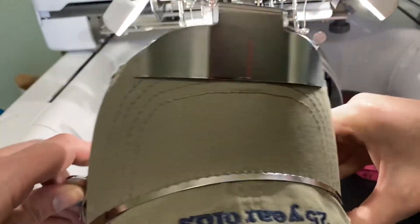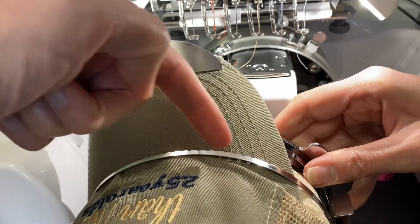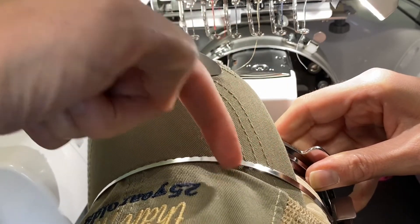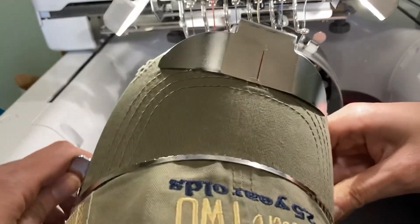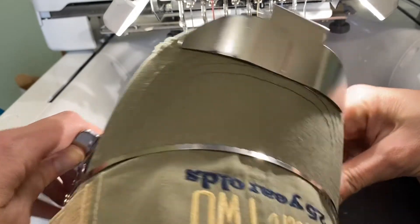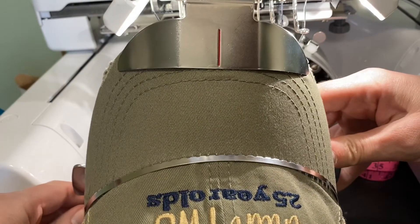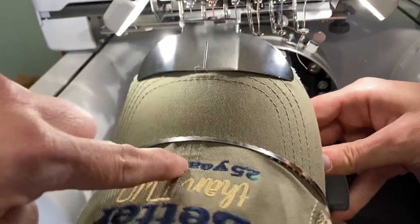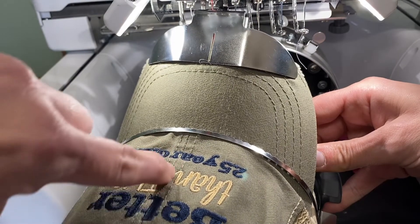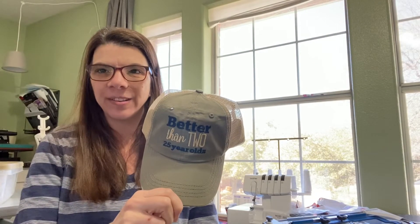Normally the sweatband would be back here, but pulling it forward gave us that much more space for stitching. This is a little different too — normally when hooping, the teeth line up with the whole brim, but having the teeth line up just where the stitching is going to be is perfectly fine. I triple-checked to make sure everything was straight. You can even print your design and check alignment that way, but I always line up my centers with that center seam on the hat, and as long as that looks good, I go for it.